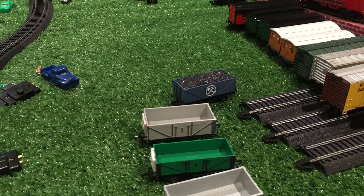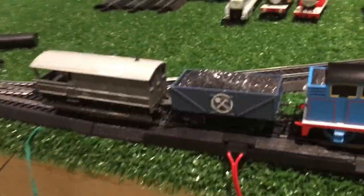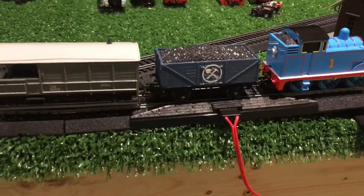So let's get this cool car on the track and let's see it. Now that we have the cool car on the track, we're going to let Thomas pull it around.